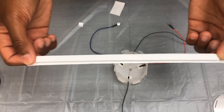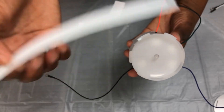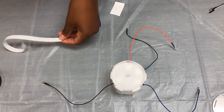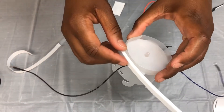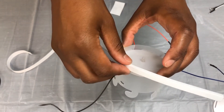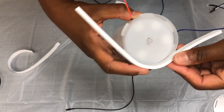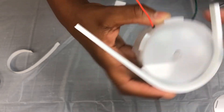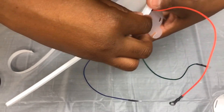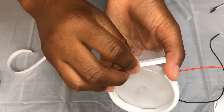Next, take your long sticky foam strip. Turn your wire holder over and wrap the sticky foam strip around your wire holder, just between the edge of the top and these slots. Make sure it rests just above the tabs, using your fingers and the tabs as a guide.